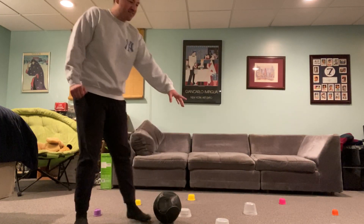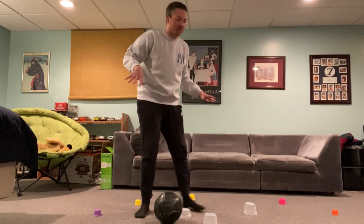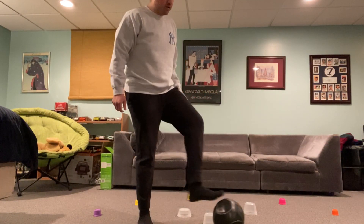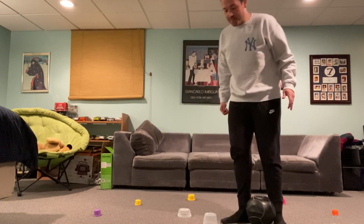So what I did was I set up a little maze here. I took all these cups and I put them all around. And what I'm going to do is take my soccer ball, do little kicks, and try not to hit any cup. I set up a really tough maze for myself.